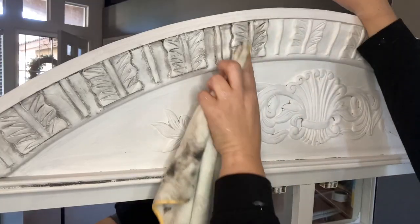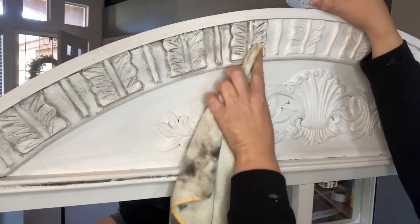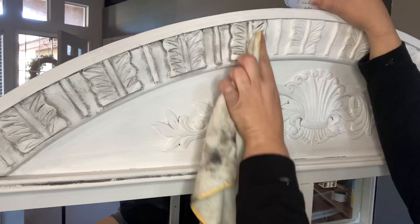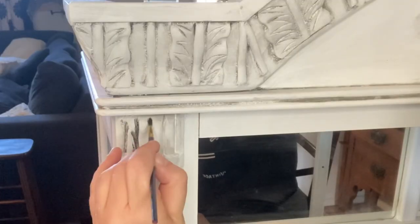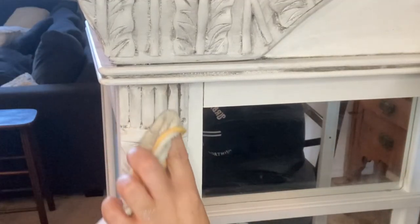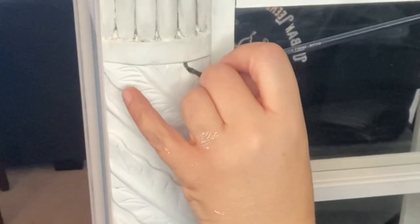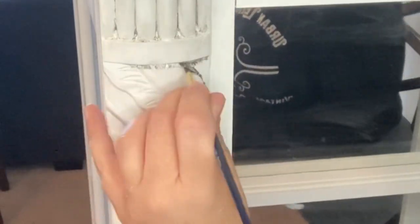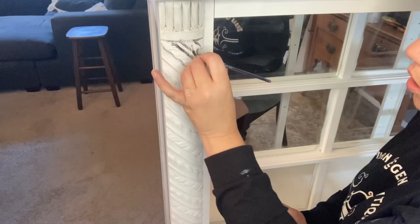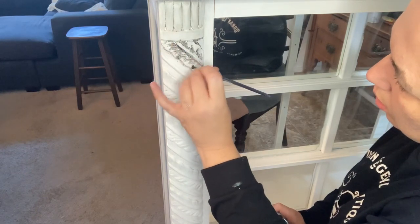I'm just going to finish this piece up because it is going into our shop for dealer's night. If you've seen my other videos, you know dealer's night happens on the last Thursday of the month — it gives us a chance to come in after the shop is closed to do a reset or restage. We can paint walls, move in and out big pieces of furniture. We're going to take this very large hutch into our shop and set it and stage it for Christmas.